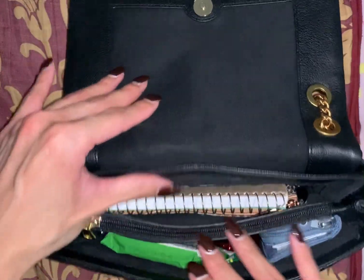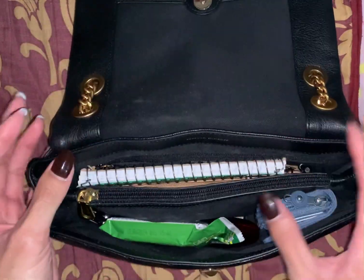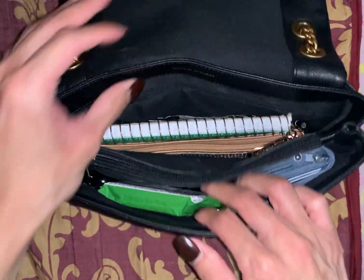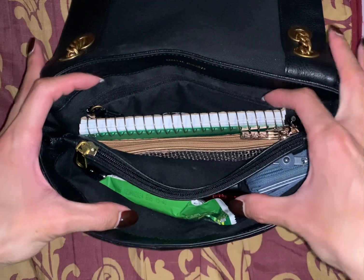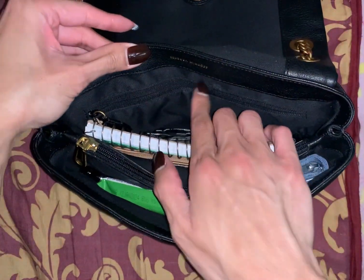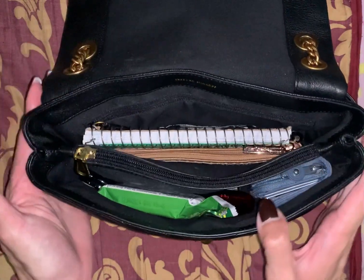I love how the interior is black so I don't have to worry about stains. As you can see, it has two open big compartments, a back zipper, and a middle zipper.